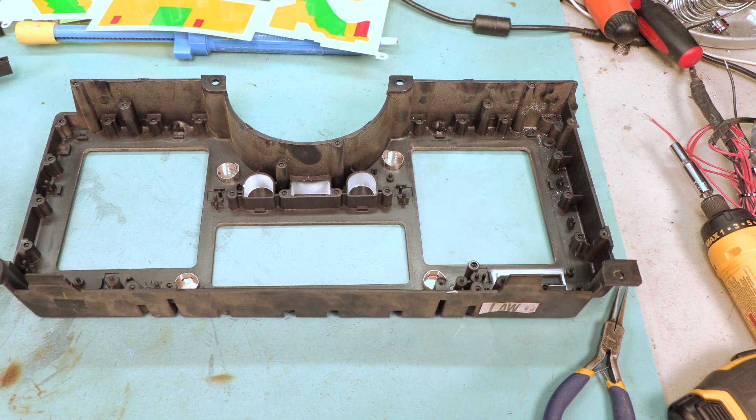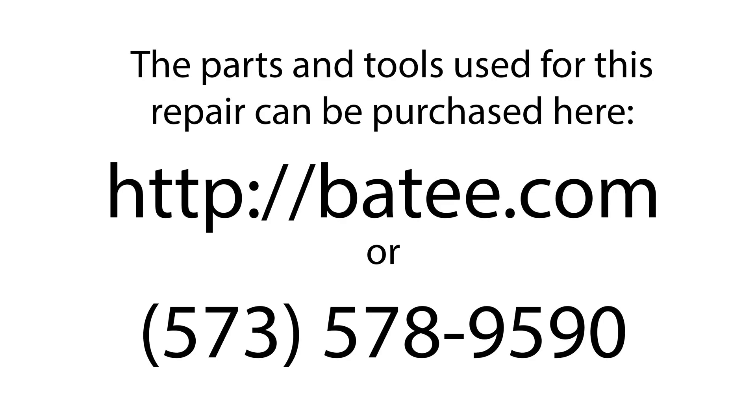And that completes the disassembly of this 1986 Corvette instrument panel. My name is Brian Thompson and I founded the website Betty.com where you can find more free information and videos to fix Corvette electronics. You can also find the parts and tools you see us using in the videos. Thanks to your support I am proud to say that 10 Americans have jobs.